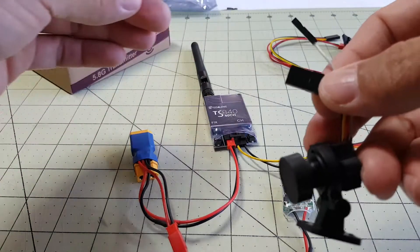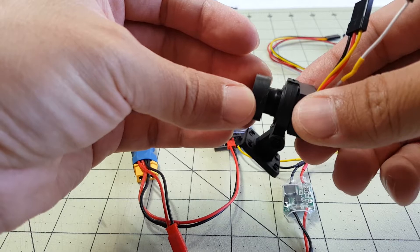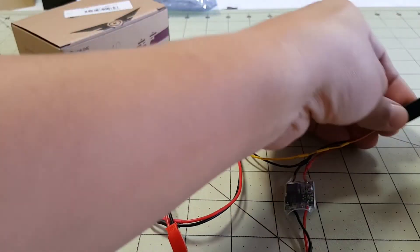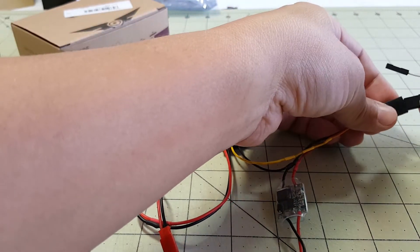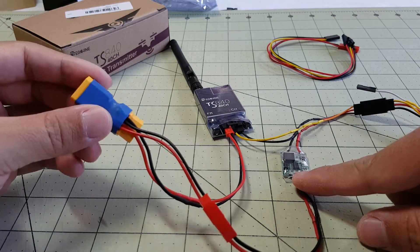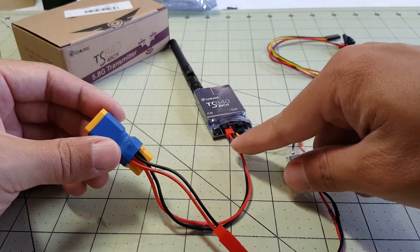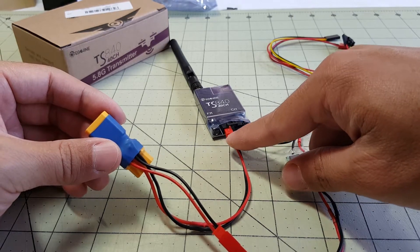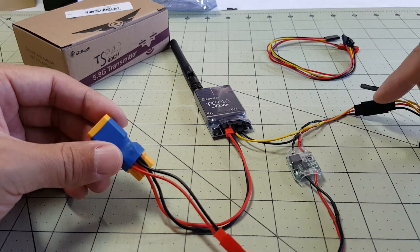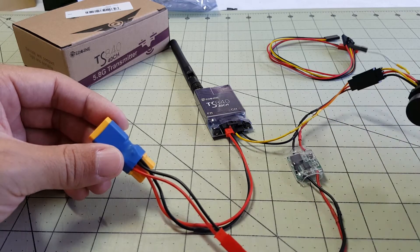In addition, this camera is only going to operate on 5 volts, so if I plug a 3S battery into this it will just smoke the camera. What I have here is a 5-volt regulator that goes to a splitter, and I'll plug a 3S battery in here. This JST connector is supplying battery voltage to the transmitter, video is coming in from the camera, and power is going to the 5-volt regulator that powers the camera.